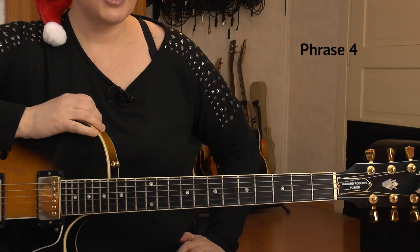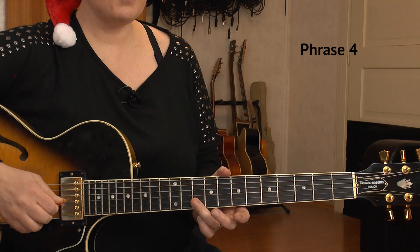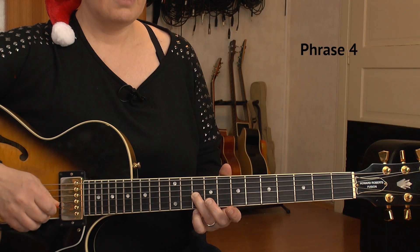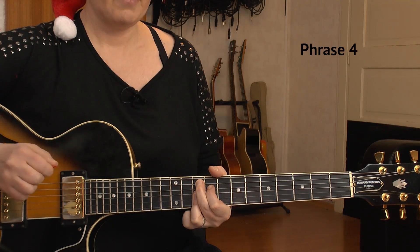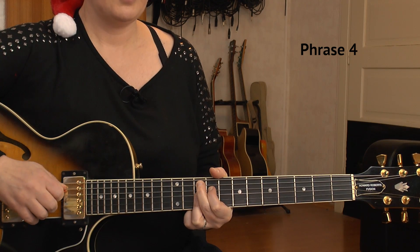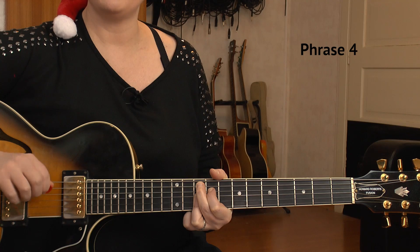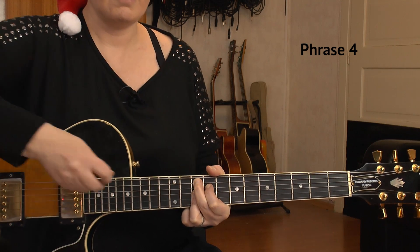Here are the last bars of our song, and it starts with the G9. I have it on the 10th of A, ring finger barring over the 10th of G, B, and E strings. I include my index finger on the 9th of the D string, but we don't play the D string. I play only the A string, G, B, and E string on the 10th fret. On two-and, the bass again, and count three has a melody on the high E string — 10th again.